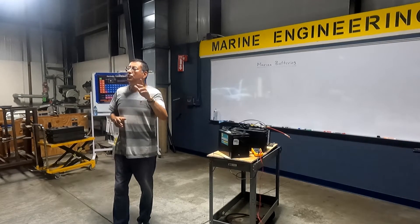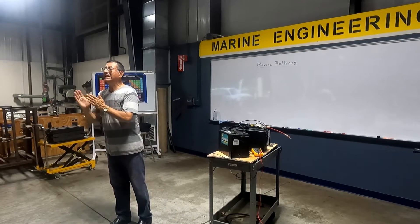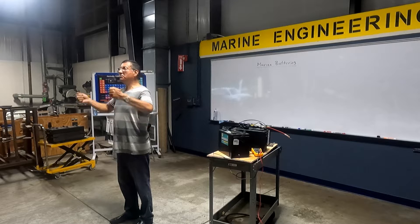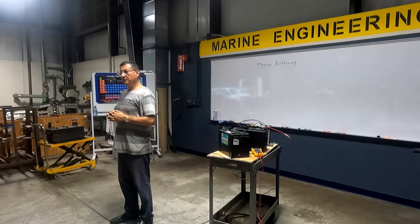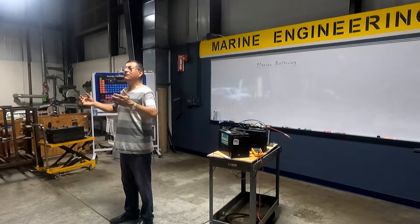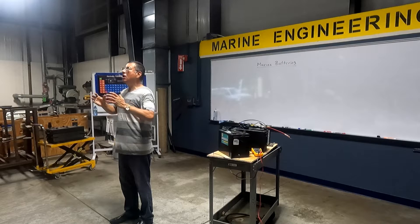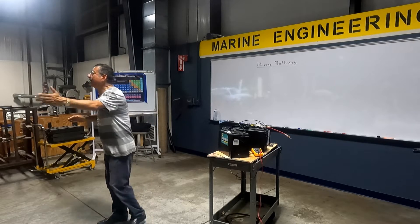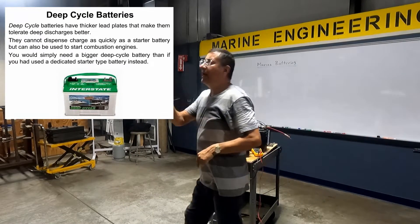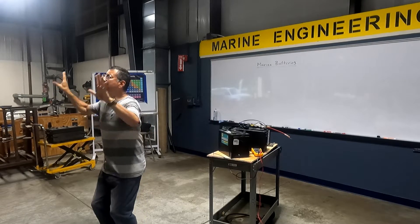We are going to check something. In each cell, I have plates — plates of lead. Depending on the thickness of the plates, the battery stores more energy or less energy. If the thickness of the plates is thicker, the battery stores a lot of energy and releases the energy slowly. Deep cycle.